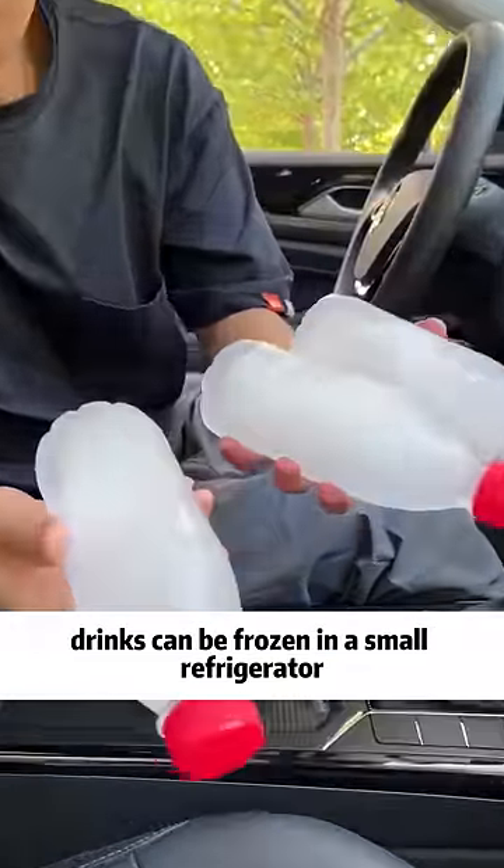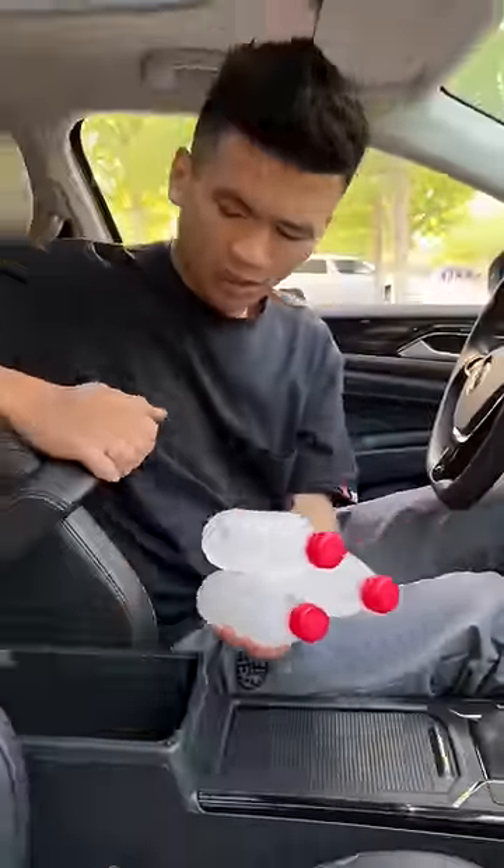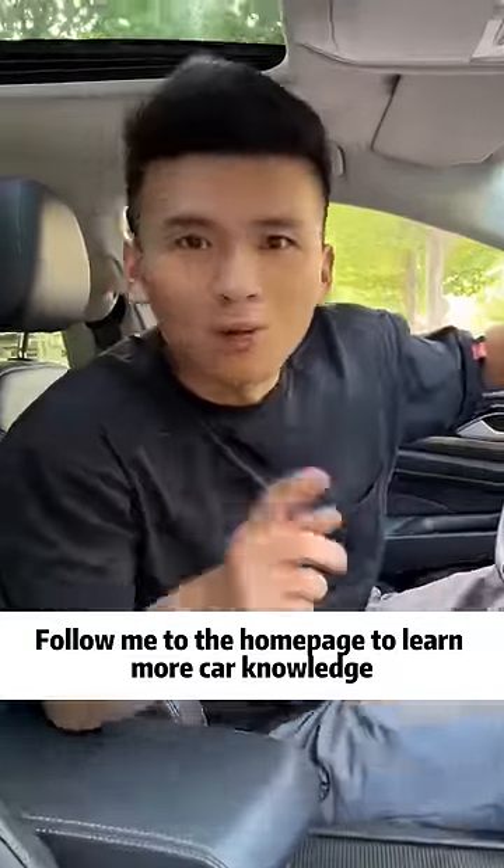In summer, drinks can be frozen in a small refrigerator. Have you learned it? Follow me to the homepage to learn more car knowledge.